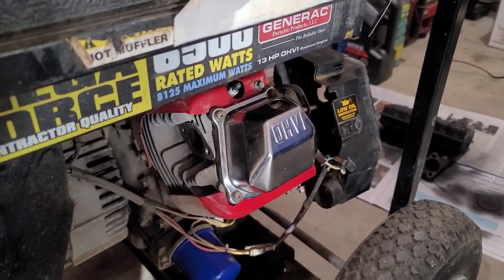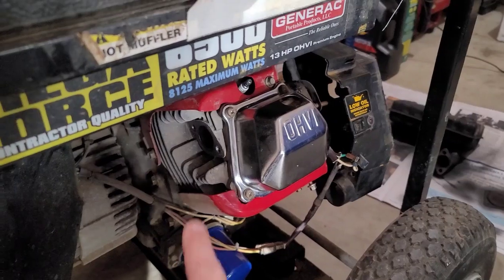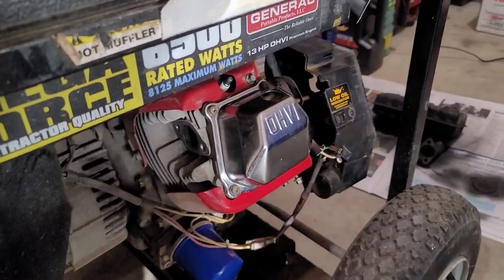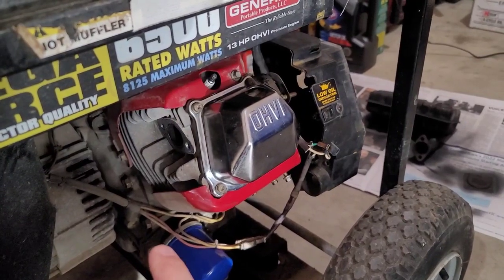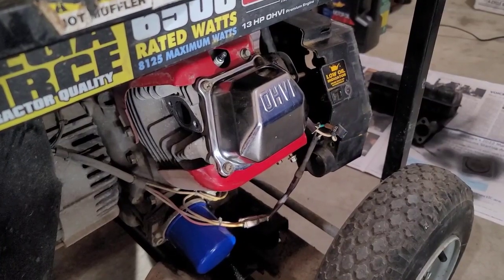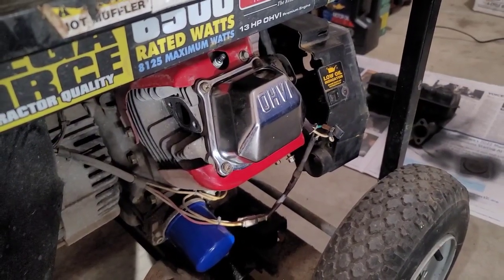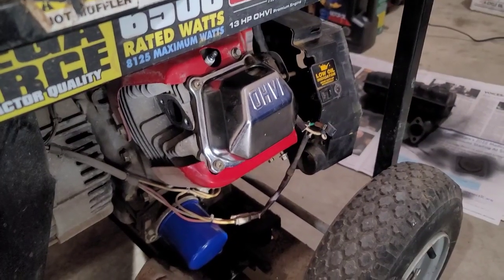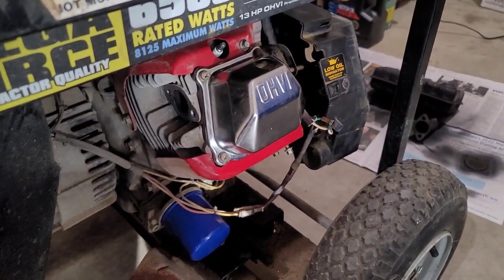The leak-down test confirmed that the valves are sealing properly. There's no adverse leakage on the exhaust or intake, just a little bit of blow-by into the crankcase, which is normal. It was about 20% to 25% leakage — that's in the green, so I think we're okay there. But let's pull the head and see what we find.